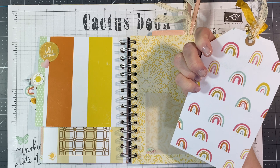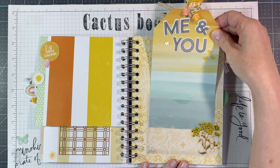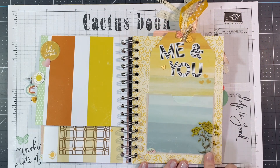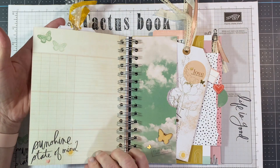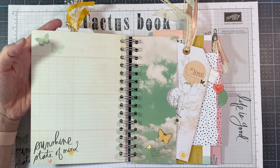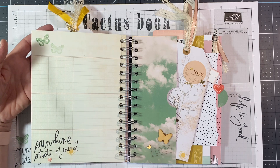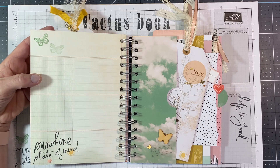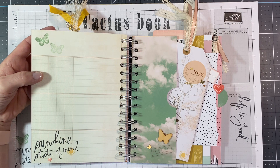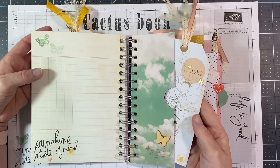The back side has that rainbow print, which is fantastic. We made our vellum pocket on this page, and we put a clear floral sticker over that — that was like on one of the first videos. Then on this side we stamped Sunshine State of Mind. We added the little sun embellishment, a couple of butterflies, because the theme throughout this album is definitely cactuses and butterflies and hearts — there's a lot of those three things in here, and of course sunshine.